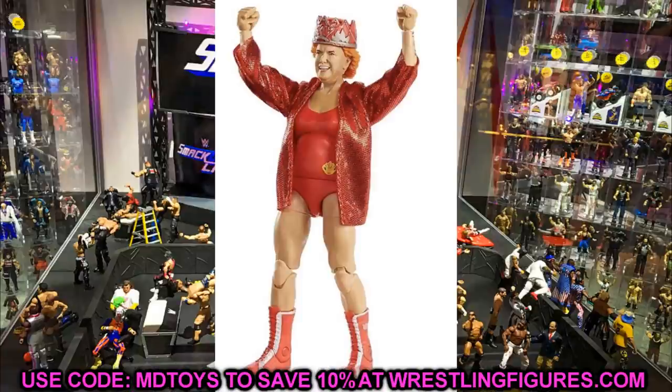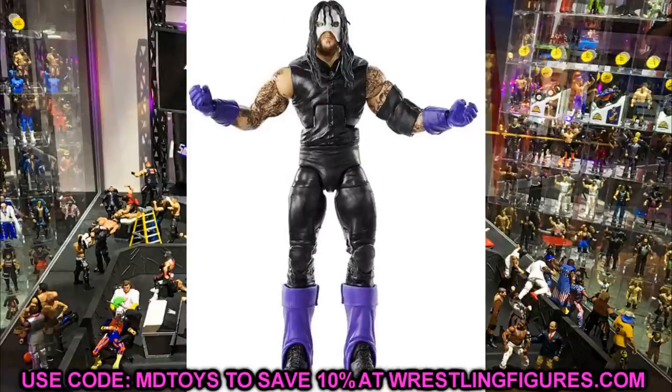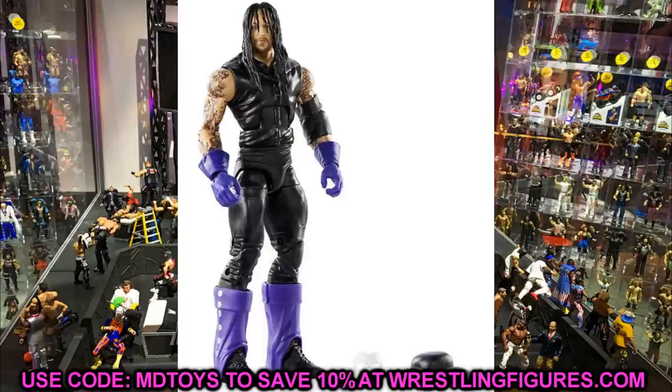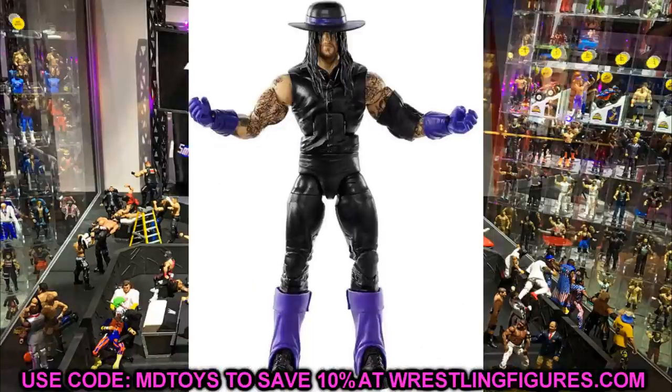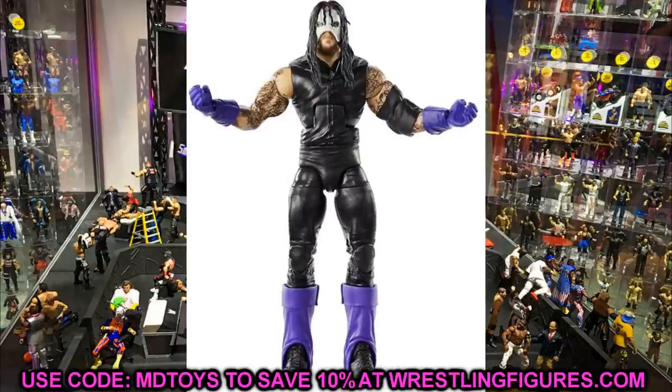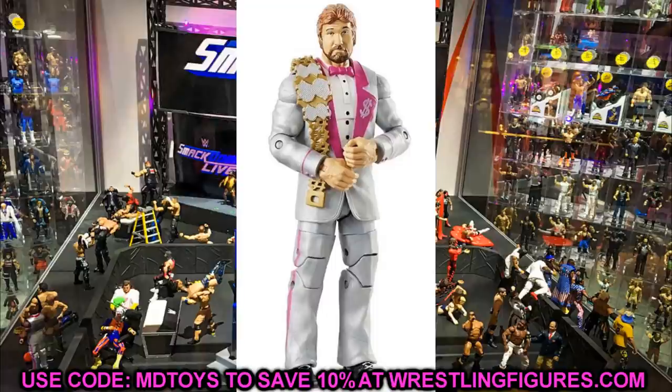We have a look at the upcoming Legends Series 9 Target exclusive Undertaker figure. It's kind of a re-release of the Elite 23 — an early 90s Undertaker look with the bangs in the face. It's essentially an updated, better version of the Elite 23. I like the skin tone and the likeness, the hat looks good, and it's the simple black and purple attire. Hopefully it doesn't have a fidget spinner waist — that would be the biggest upgrade we could make.